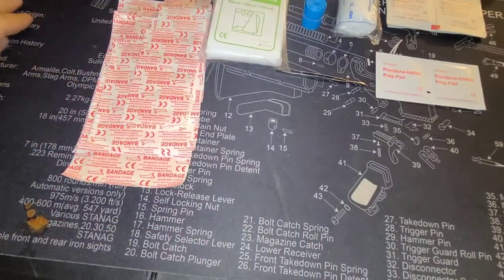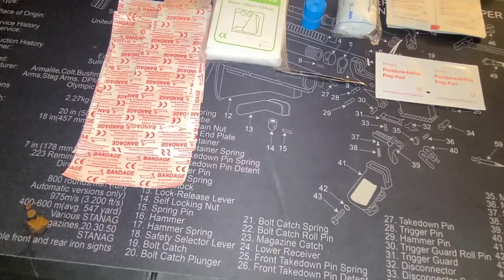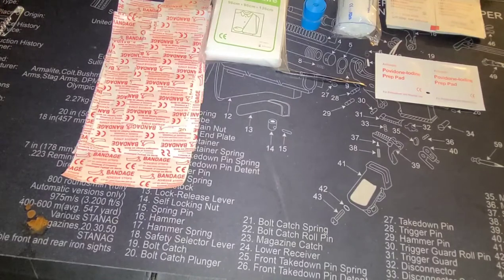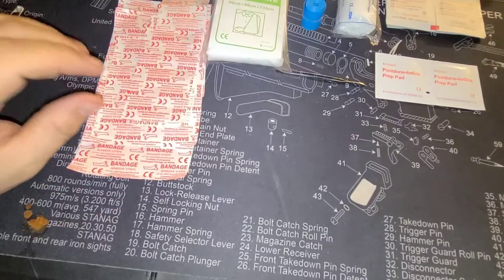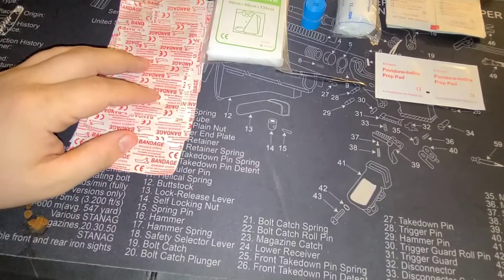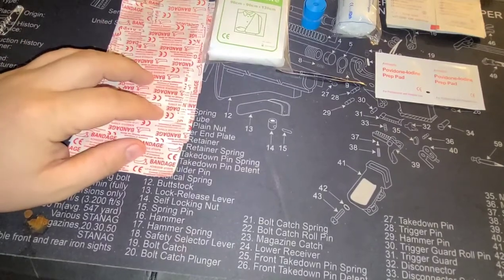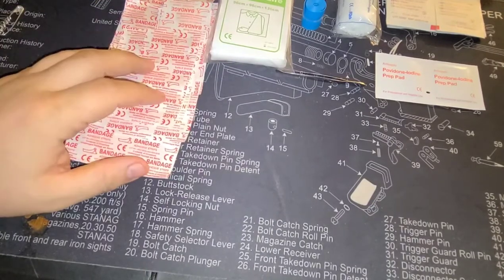We have a bunch of band-aids. I already opened one up to see the quality — if you get a cut or a scratch, it'll do fine. But if you need something that's going to hold on throughout the day, these are the vinyl, plasticky kind that don't stick well. So if you're worried about bandages, maybe go to the store and get some fabric ones that have a much better adhesive and stick to your skin better.